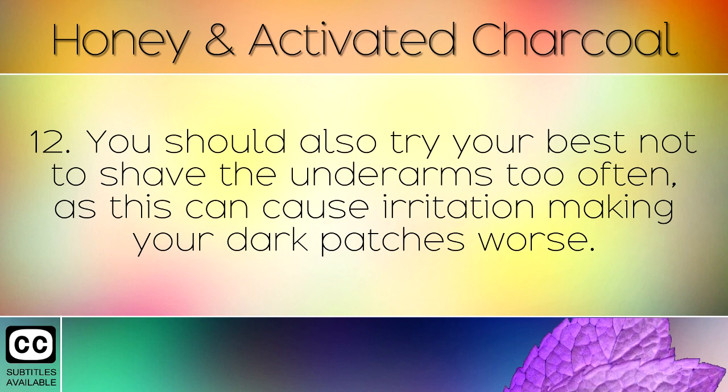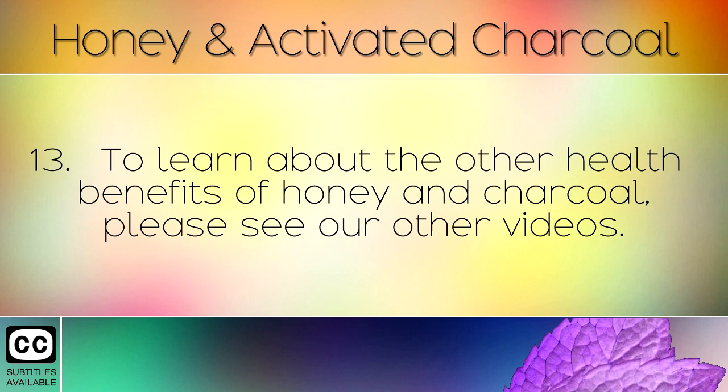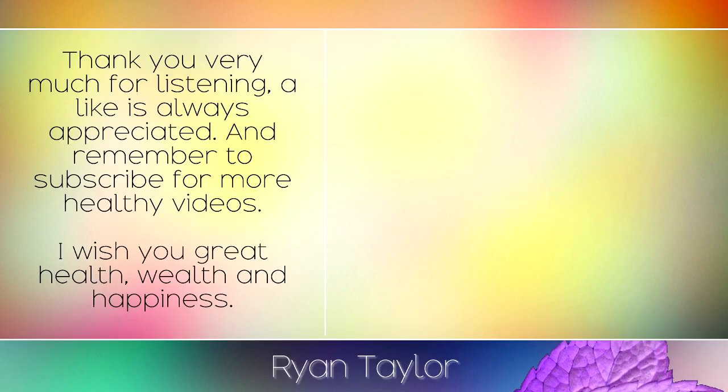You should also try your best not to shave the underarms too often, as this can cause irritation making your dark patches worse. To learn about the other health benefits of honey and charcoal, please see our other videos. Thank you very much for listening — a like is always appreciated, and remember to subscribe for more healthy videos. I wish you great health, wealth and happiness.